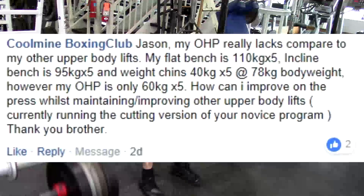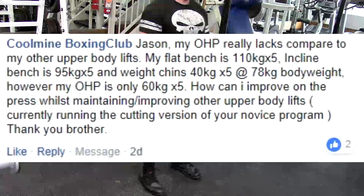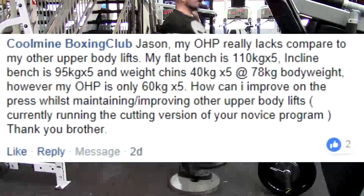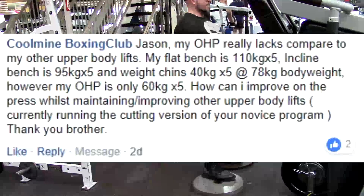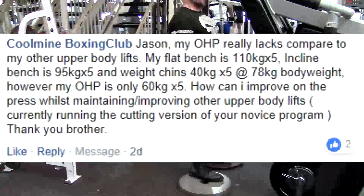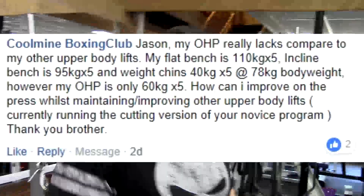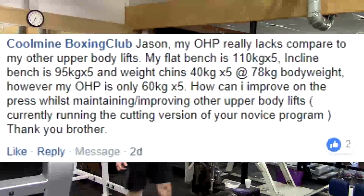First question: Jason, my overhead press really lacks compared to my other upper body lifts. My flat bench is 110kg for 5, incline bench is 95kg for 5, weighted chins 40 kilograms for 5 at 78 kilogram body weight. However, my overhead press is only 60 kilograms for 5. How can I improve on the press whilst maintaining and improving other upper body lifts? Currently running the cutting version of your novice program. Thank you, brother.